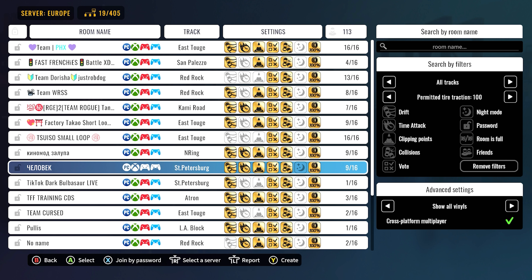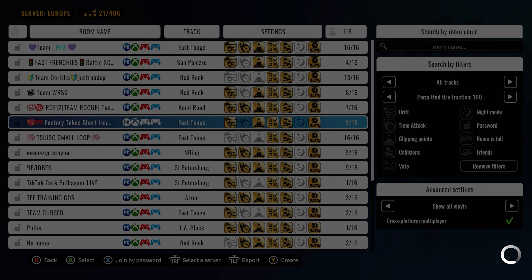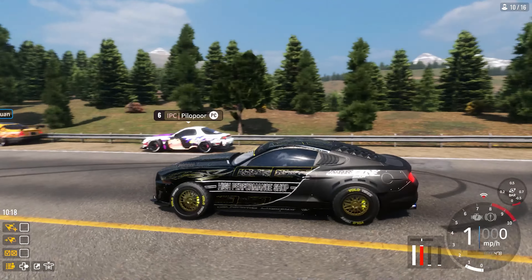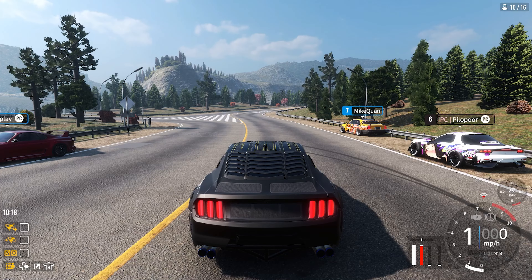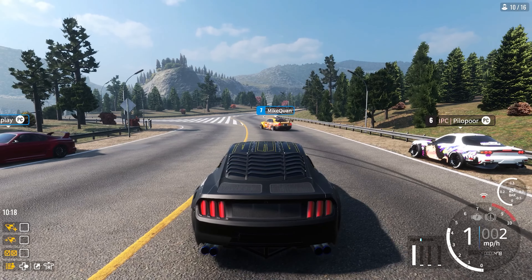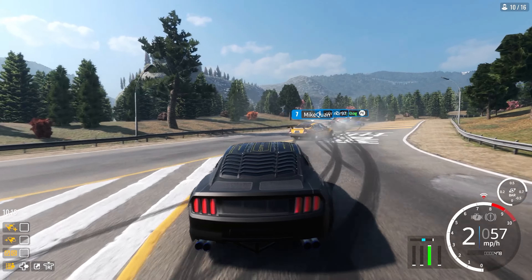Let's get some East Toge, then jump into some Red Rock, then maybe St. Petersburg and Red Ring — kind of switch it up a little bit. Joined the first lobby and like always, the majority of the lobby is just sitting around on the side of the road. Let's see if we can actually find someone to drift with — here's some clean lines, let's see if we can not ruin it.